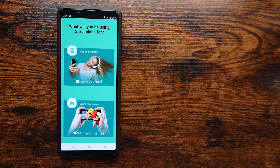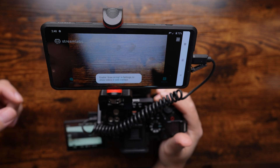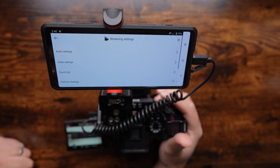You'll then be asked to choose what you'll be using for your stream. Choose the Stream Yourself option and you'll be prompted by the app to enable your camera and microphone. Once you've got everything enabled, click on the three lines on the top of the screen and select Streaming Settings, then Video Settings.